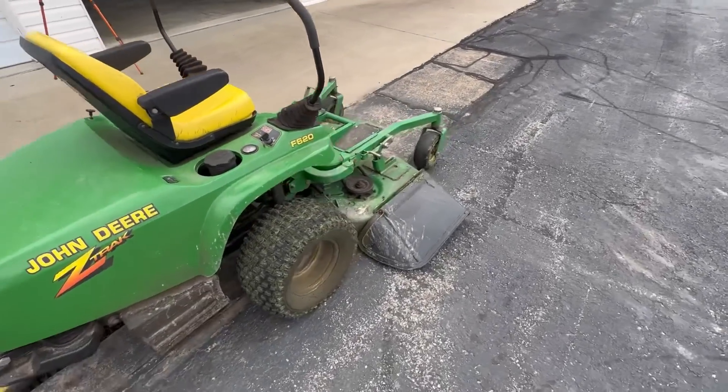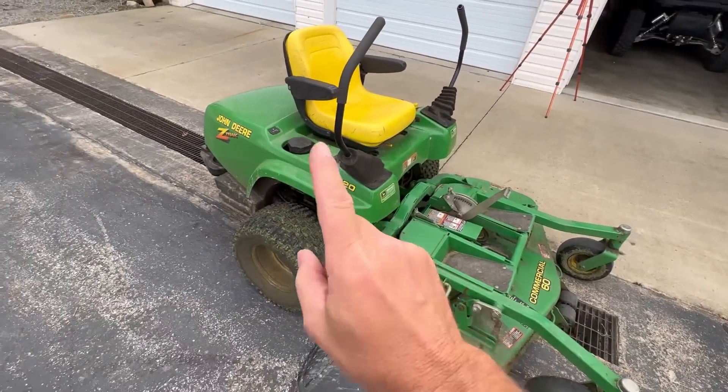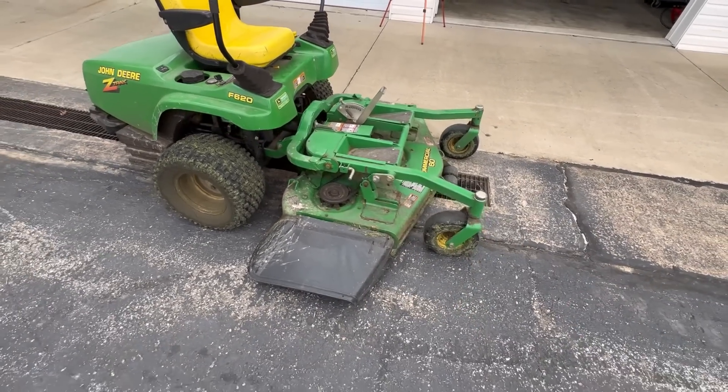What made this nice was if you hit bumps or if it was a rough yard, the whole operator cab on this thing would move up and down. So you weren't bouncing around with just your seat and your arms flailing. We're going to go through this, get it all cleaned up, and I'll show you in a little bit how that deck comes up so you can service under the deck as well.